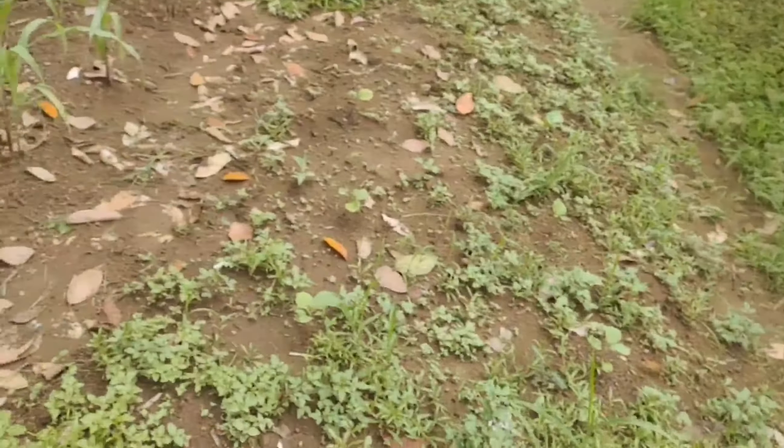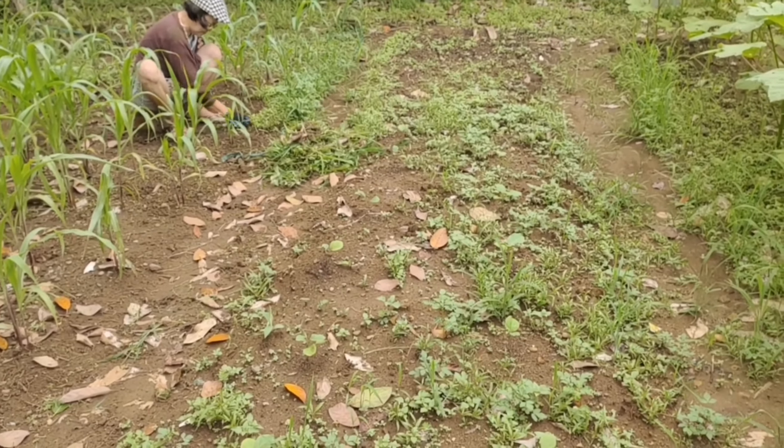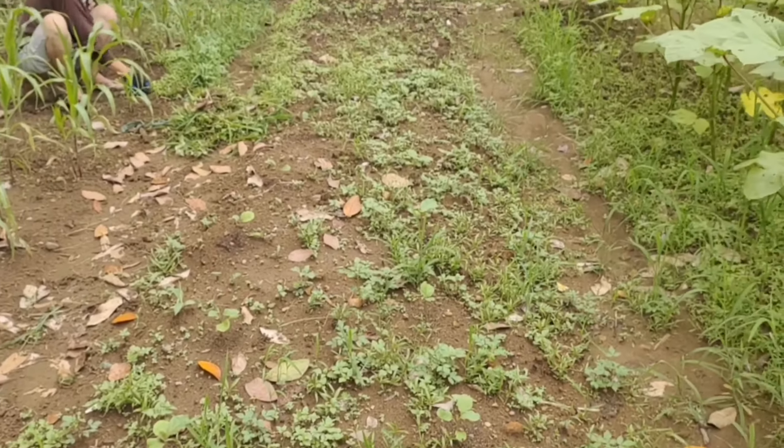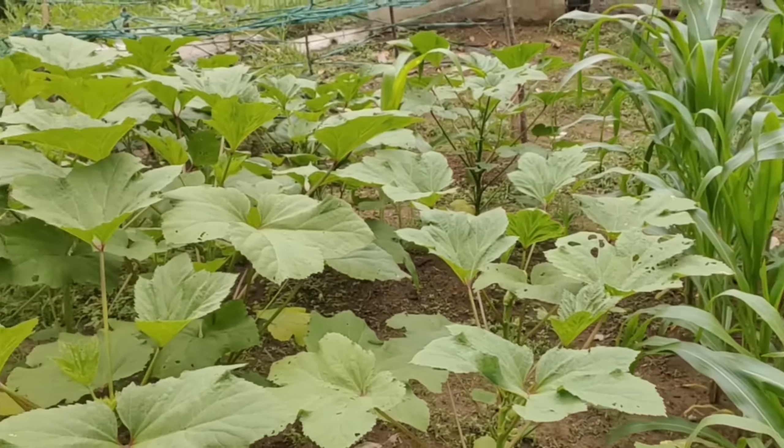Ano ba yung grass sa Tagalog? Ano ba? Ano yung grass sa Tagalog? Grass.